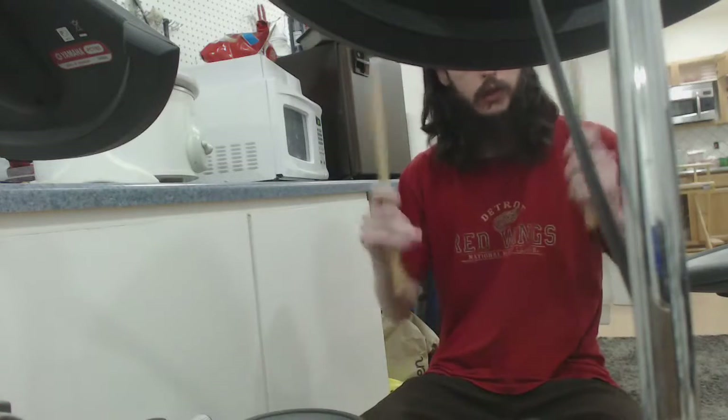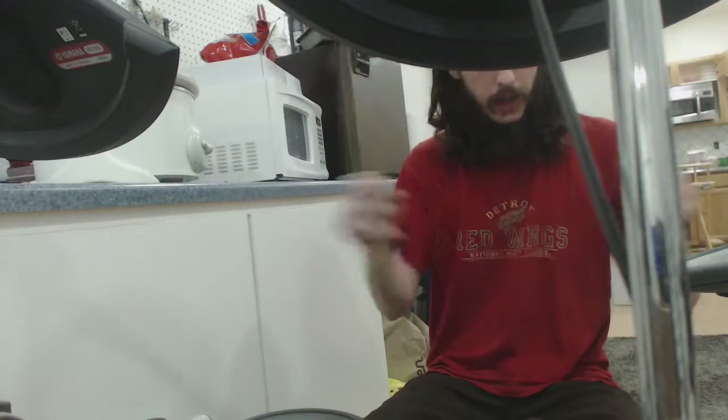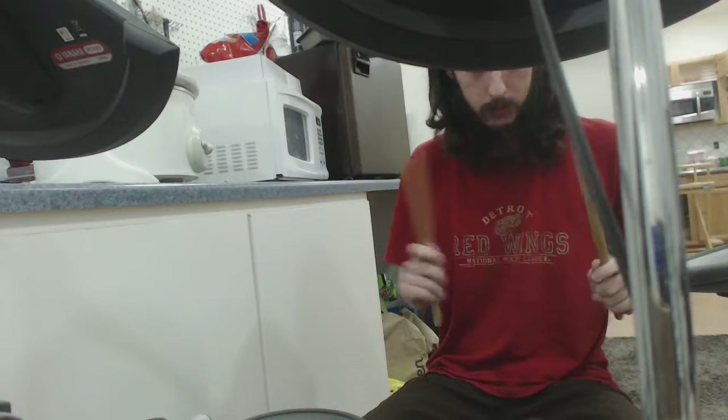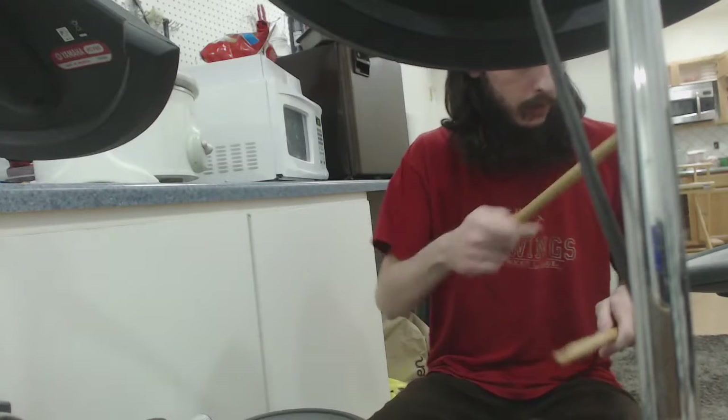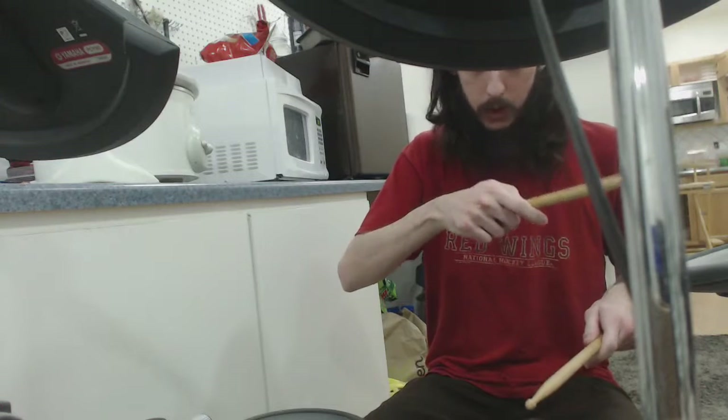First thing you want to do is get your sticks ready. Alright, here we go. So last episode I kept it simple. I showed you the snare — it's a key point. Hi-hat, that's this one. It can be open, or it can be closed.